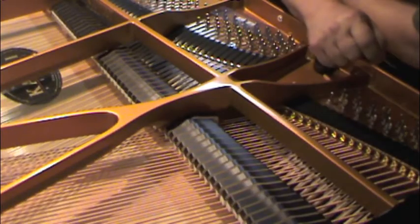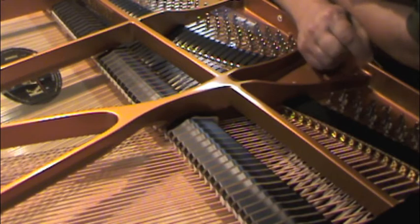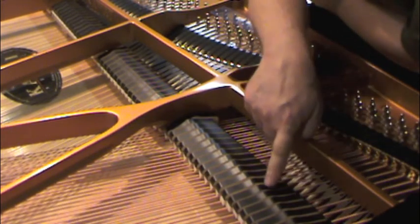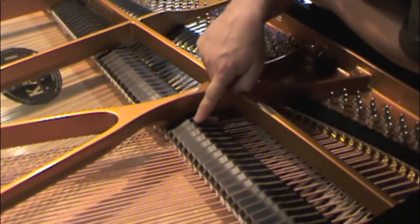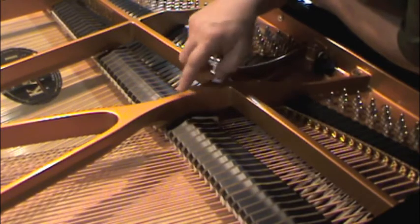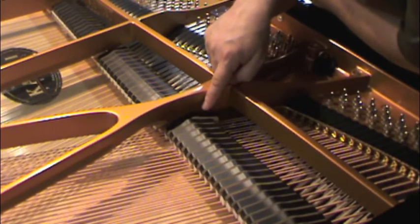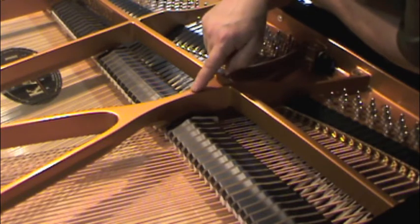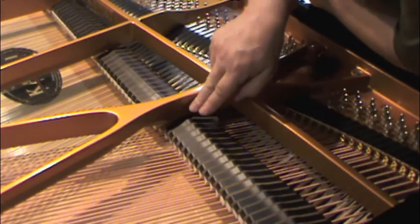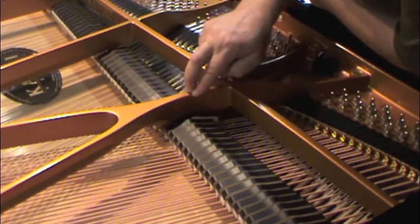Step number five: are the damper guide rail holes set forward at the base-tenor strut? Normally all the damper guide wires are in a straight row for the entire section, but because some dampers on either side can be offset forward, sometimes the hole is forward as well. I need to know if there are no holes set forward, one hole set forward, or two holes set forward on either side of the base-tenor plate strut.